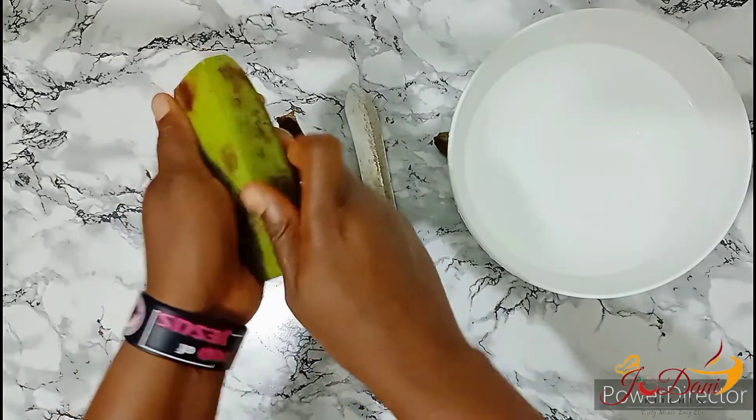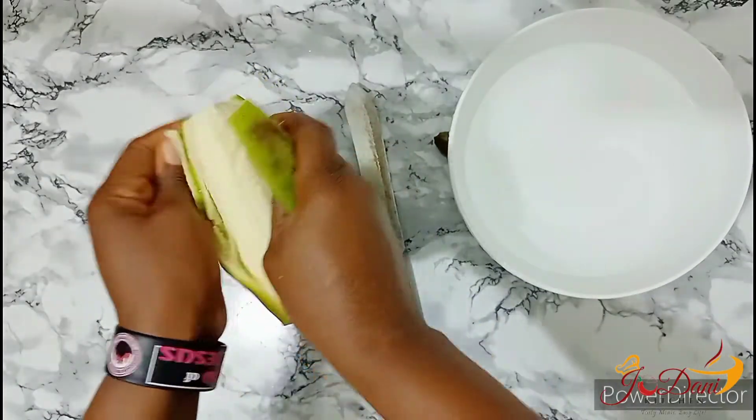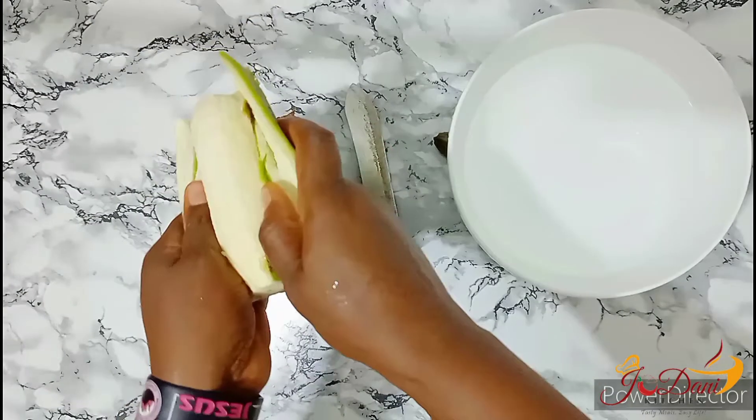To get all these great benefits from plantain, you must know how to cook it right. So today we will be making boiled plantain with vegetable egg sauce.